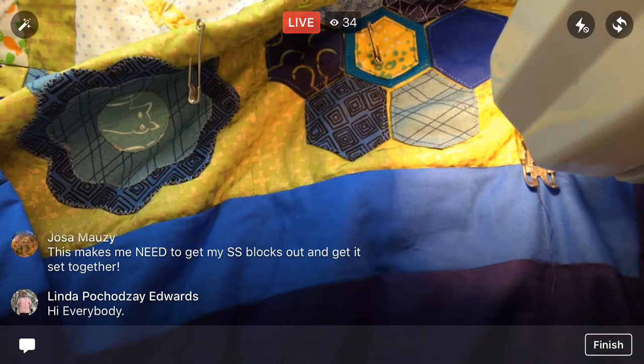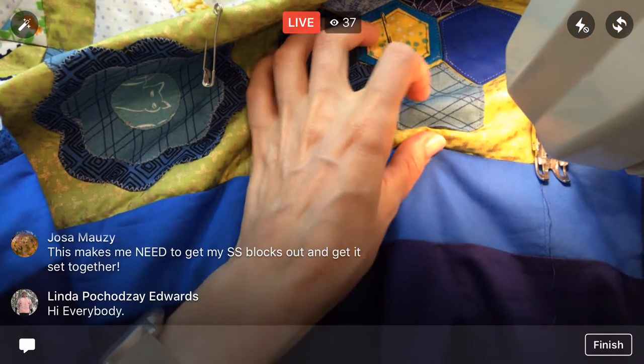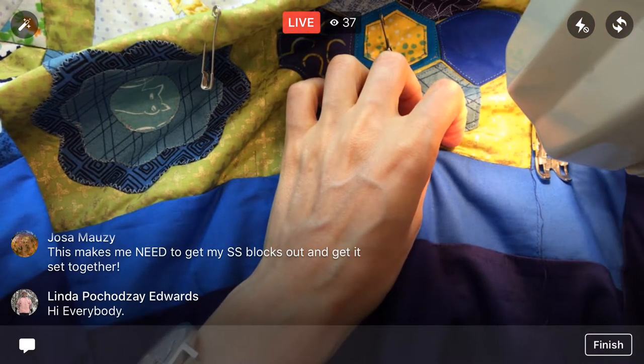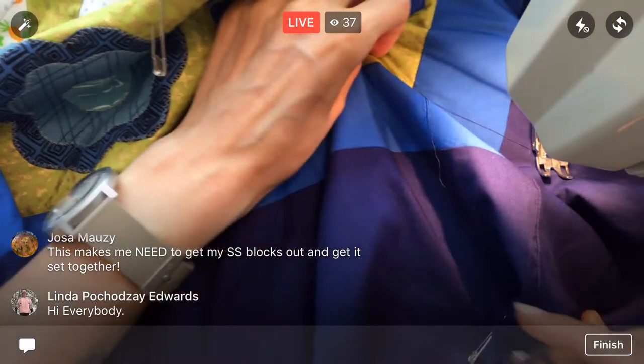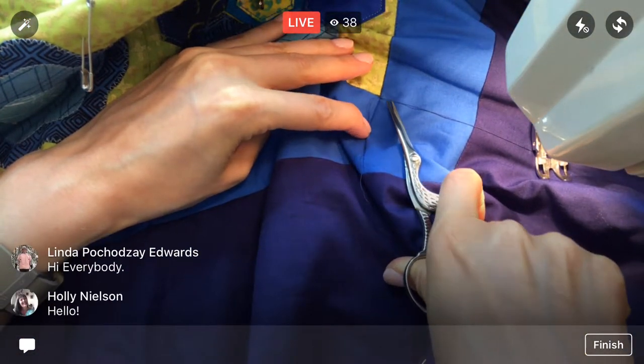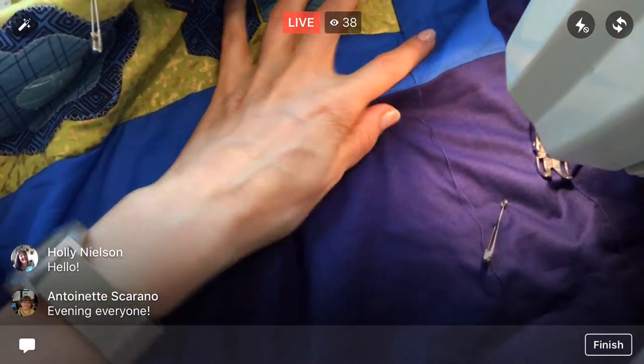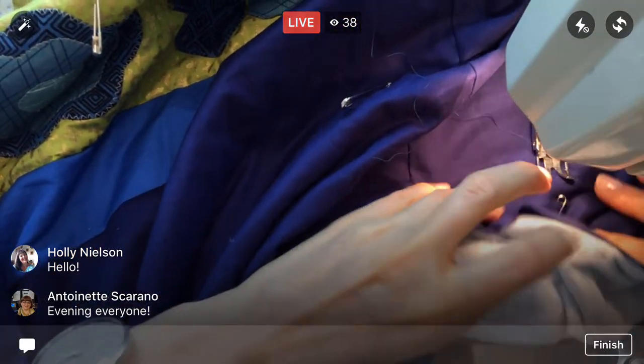Alright, let's trim. Done with row one — little scissors out. Going to the end of the row here. Hello to everyone just joining in now! I'm hoping to finish the center area of this quilt tonight — the main area with all the blocks.